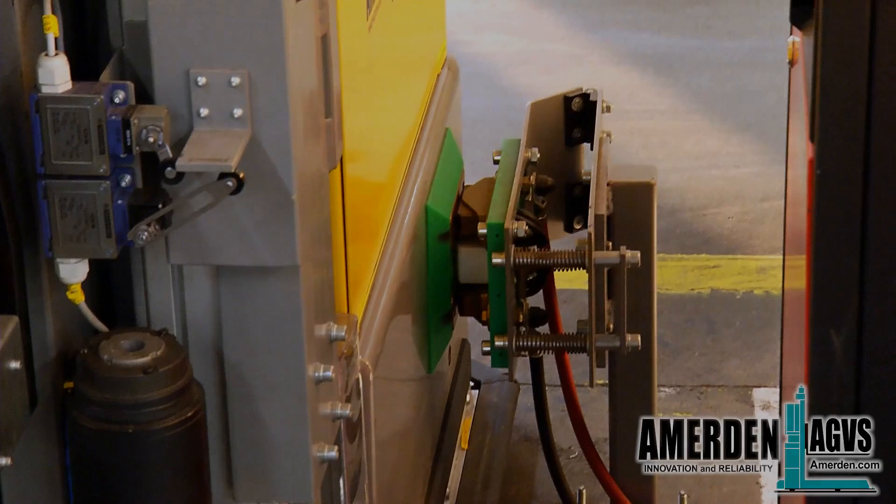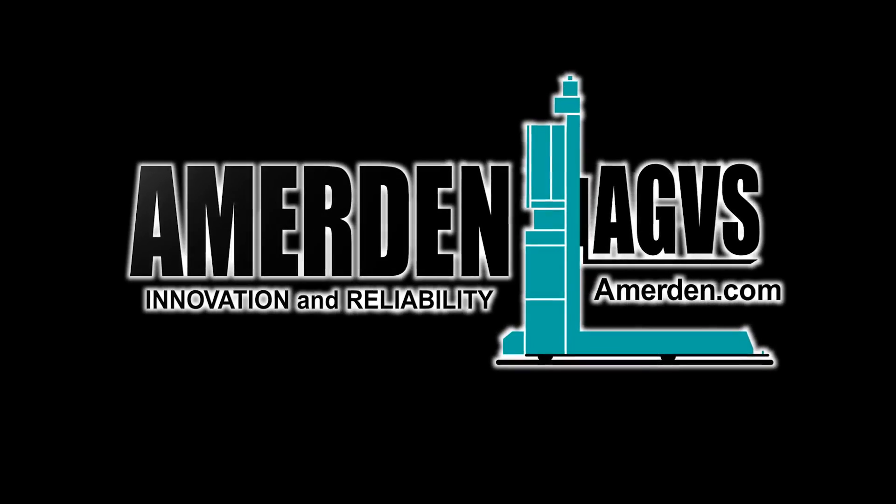For questions or inquiries regarding the system, please contact Amerden for further information.